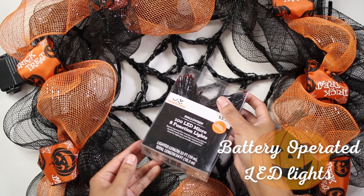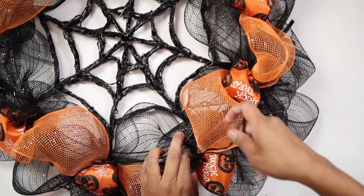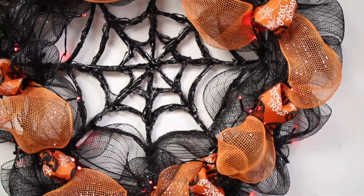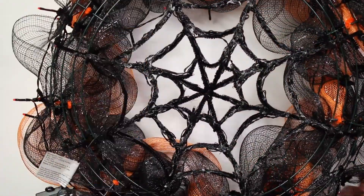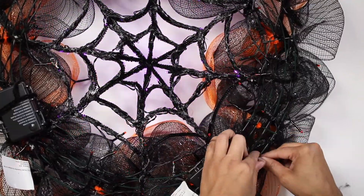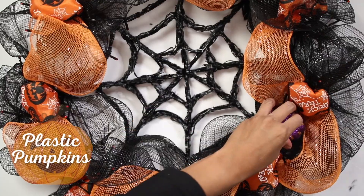Add orange lights all around the wreath. These lights look gorgeous and they give the wreath a very special touch. When you're done, secure the light batteries to the back part of the wreath using pipe cleaners. Place the light batteries in an easy access spot so you can turn them on and off easily.